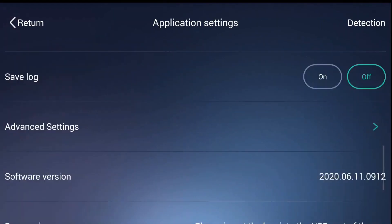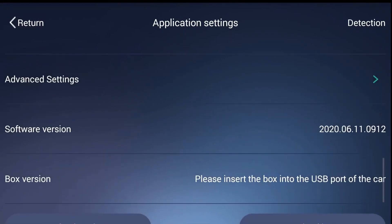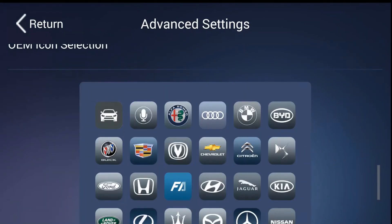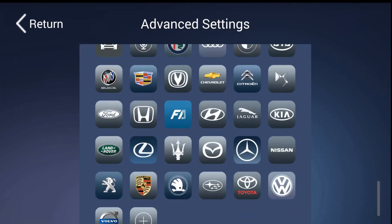Speed mode is the fastest mode but has issues with devices like the Raspberry Pi where it stutters due to low CPU performance. Fluency mode works on some devices but threw error screens for me. Compatible mode is the slowest mode but it works correctly on the Pi. Another thing you can do in this menu is change the logo of the exit button in CarPlay — there are a number of popular brands and other icons to choose from.